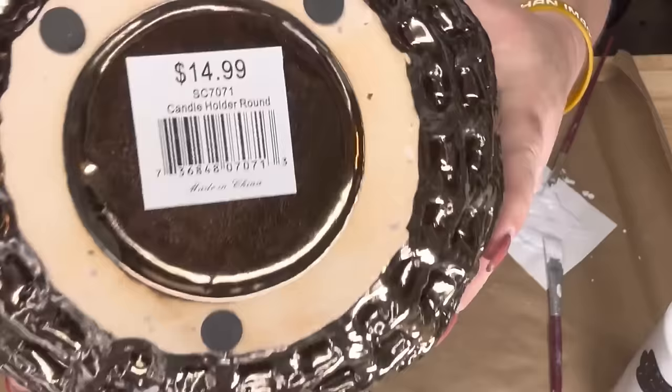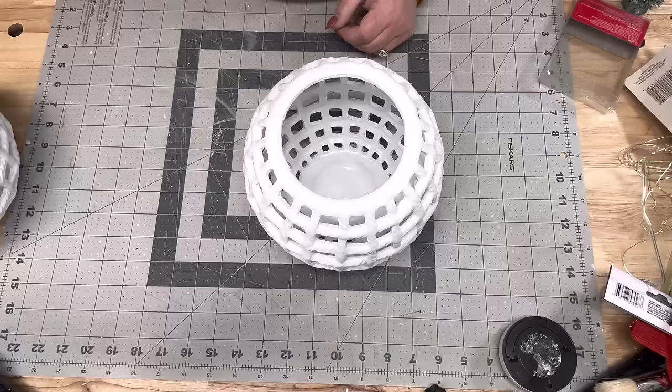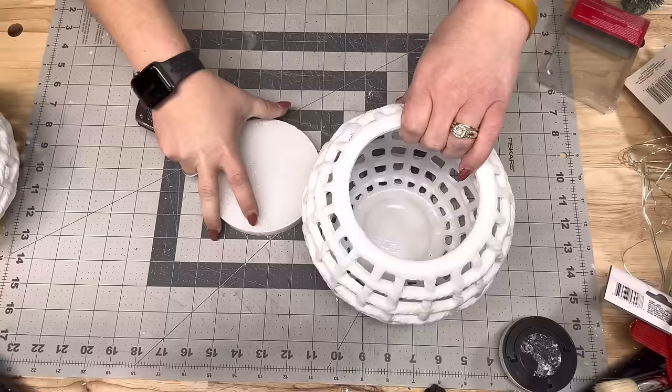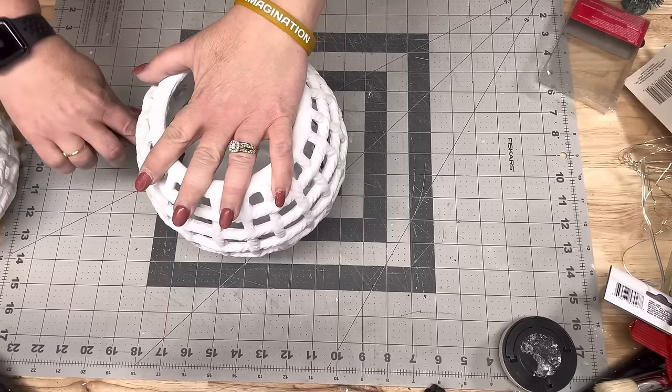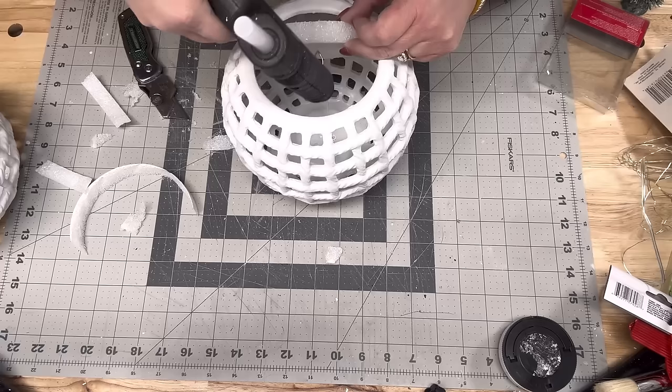Right here, I got these two lanterns from Hobby Lobby. They were given to me by the Mortons from my church — they gave me like five of them. I painted two of them in Rust-Oleum Linen White chalk paint. I'm going to take styrofoam — it comes in a two-pack from the Dollar Tree — and lay it under the lantern and cut around it with a knife to get the best size to fit down inside. Then I put a lot of hot glue and stuck it down in there to hold my little trees.